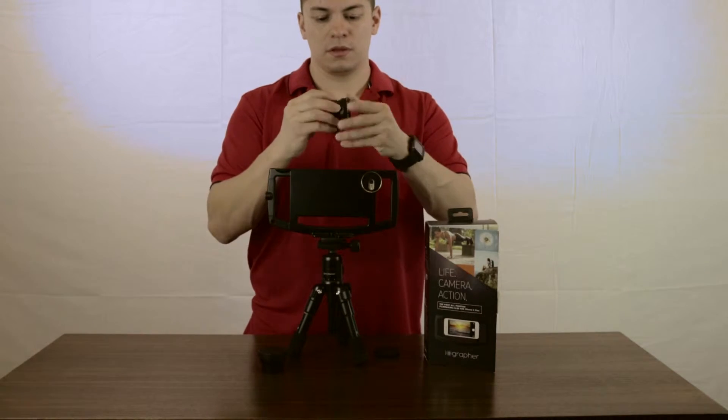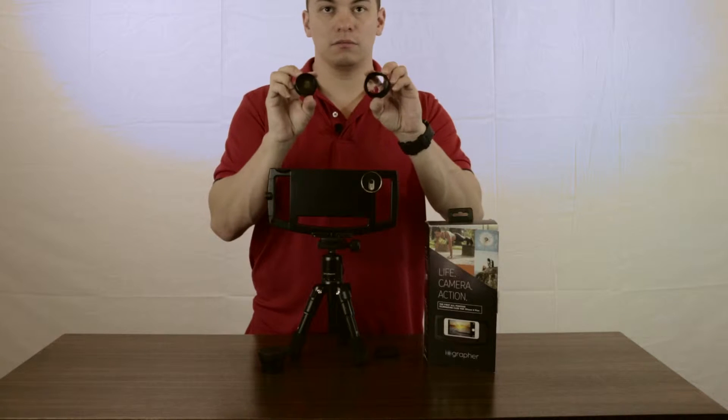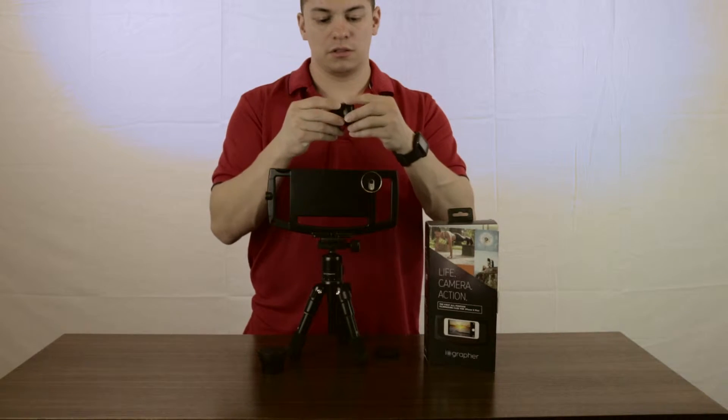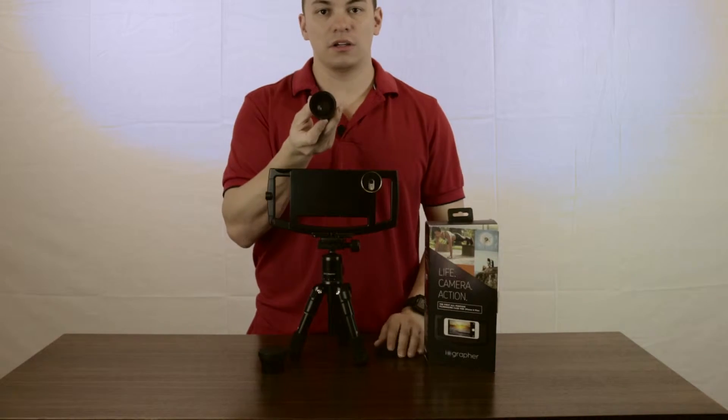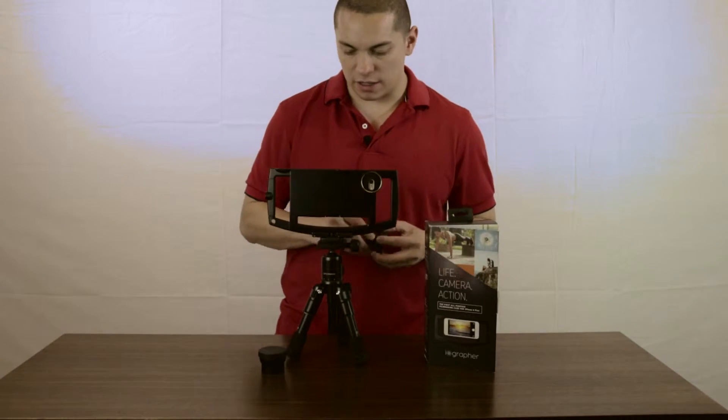So you unscrew to get your macro on, or leave it all together and you have your wide angle.